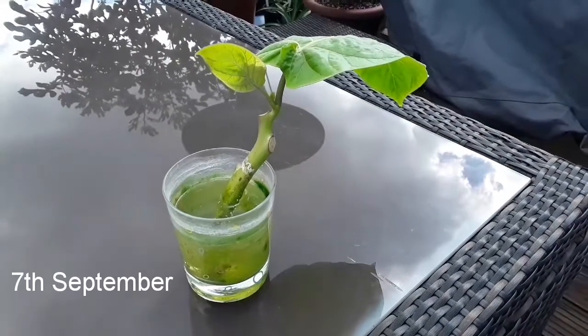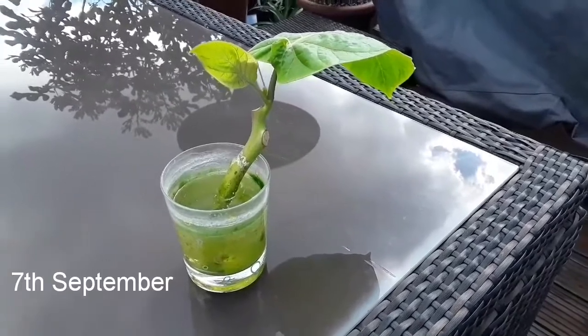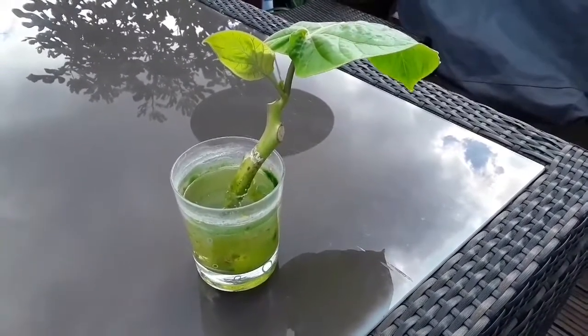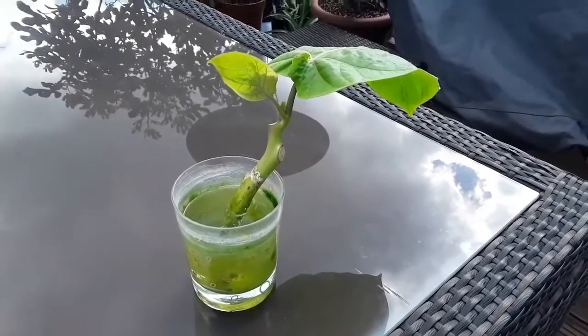Hello everybody, it's Brett here, Lionheart84, and this is a little unexpected bonus video. When I started my tree tomato pruning experiment a couple of months back — I suppose it's in July, I'll have to check the exact date.